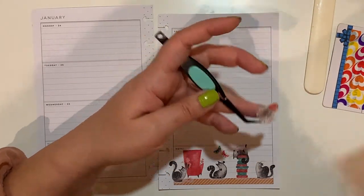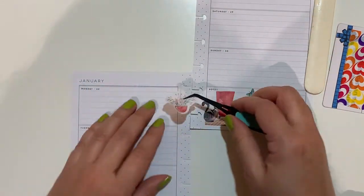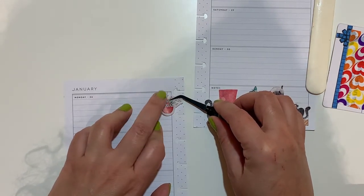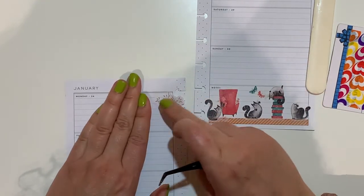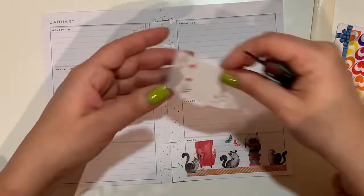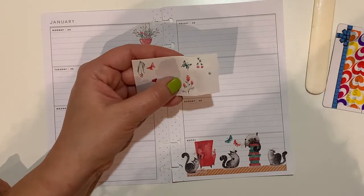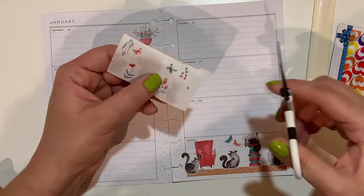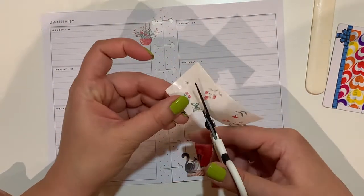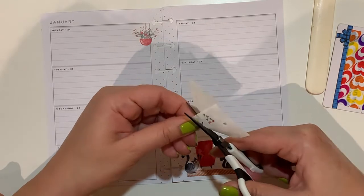There are these tiny flowers that can be used later — I think I'll use one here. I could also do a butterfly on this side. There are two butterflies here, so I just need to cut around them and then I will separate them with my owl tool — very handy.